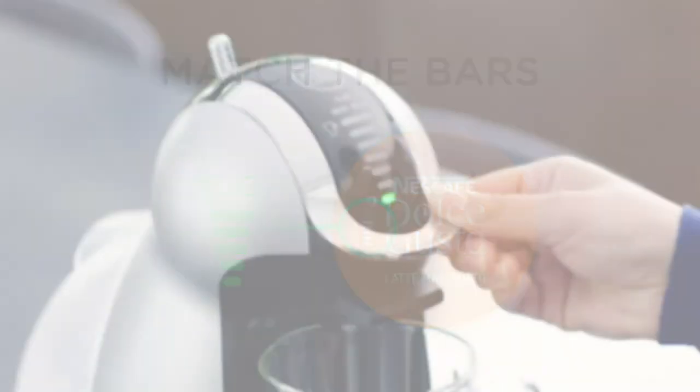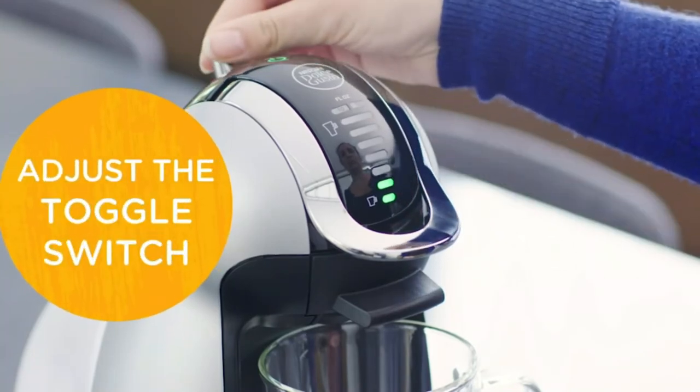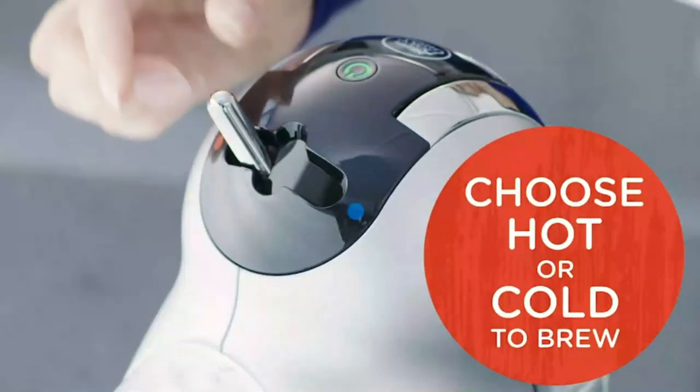Customization. Use the toggle stick to control the LED display to select the size and temperature to create your perfect cup.